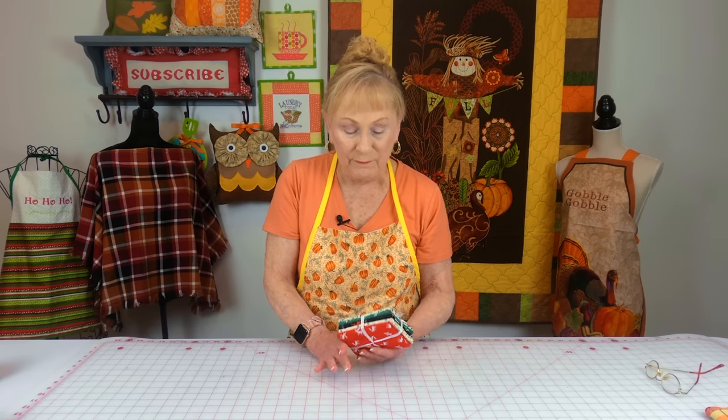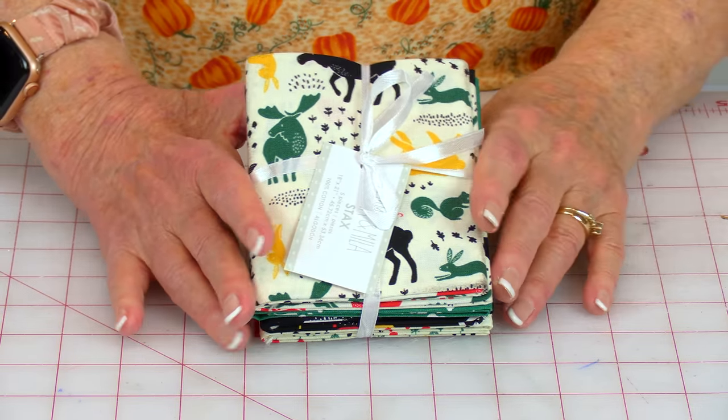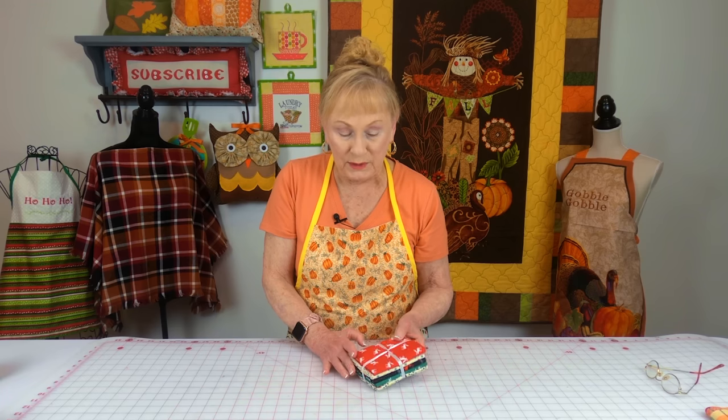This is a fat quarter bundle — you're getting five different fabrics in the fat quarter size. Usually your fat quarter size is anywhere from 18 by 20 or 21 inches, so it's really nice if you want to make fabric napkins.